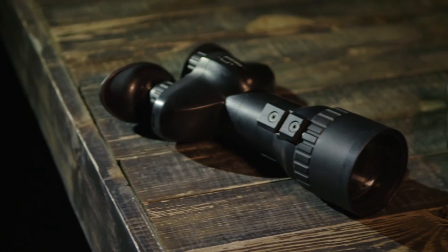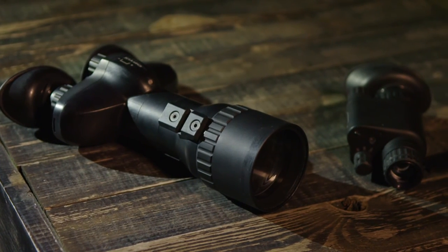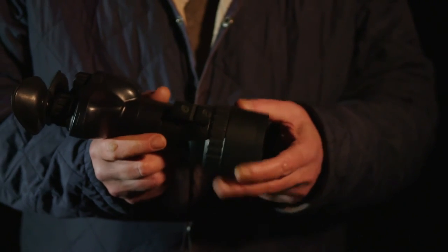Tube options range from Gen 2 Plus through to Gen 3. It also has the added benefit of additional illumination that can be attached on the side.